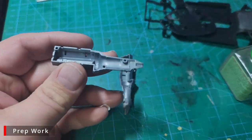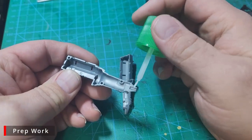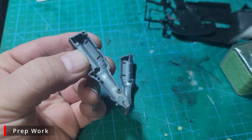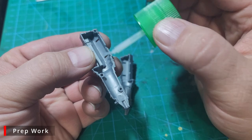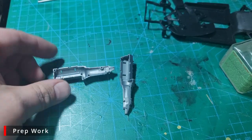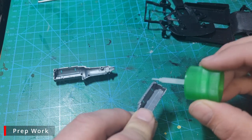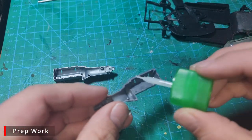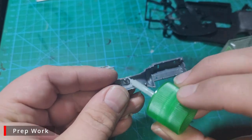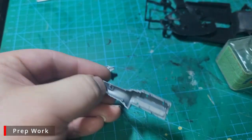Before we get started on painting, there is a little bit of prep work we need to do. We went ahead and cut all the parts off the sprues for the engine and chassis, and now we're going to join the two halves of the engine block together with some Tamiya Extra Thin. I'm going to go around and put a nice liberal coat all the way around both parts, so that when we sandwich them together, they will form a nice, strong bond.